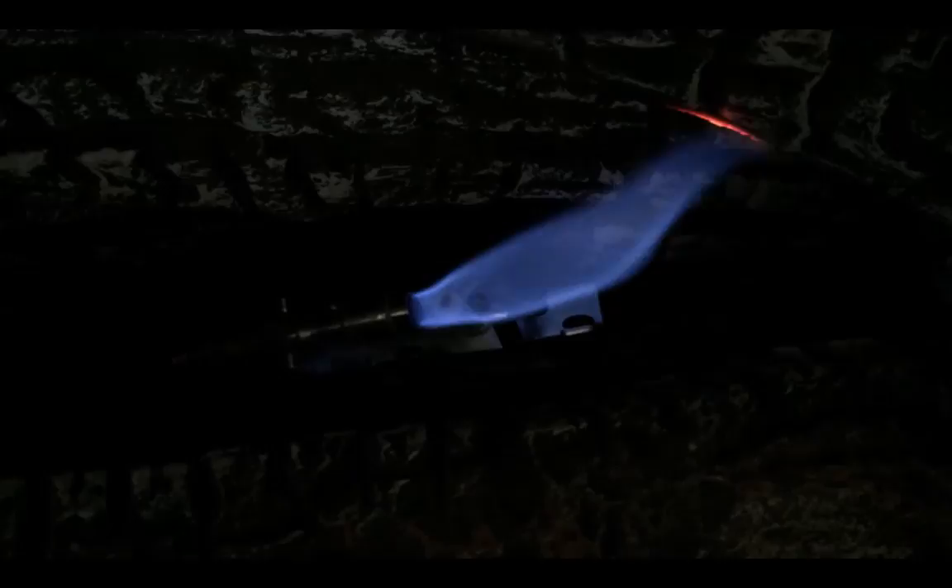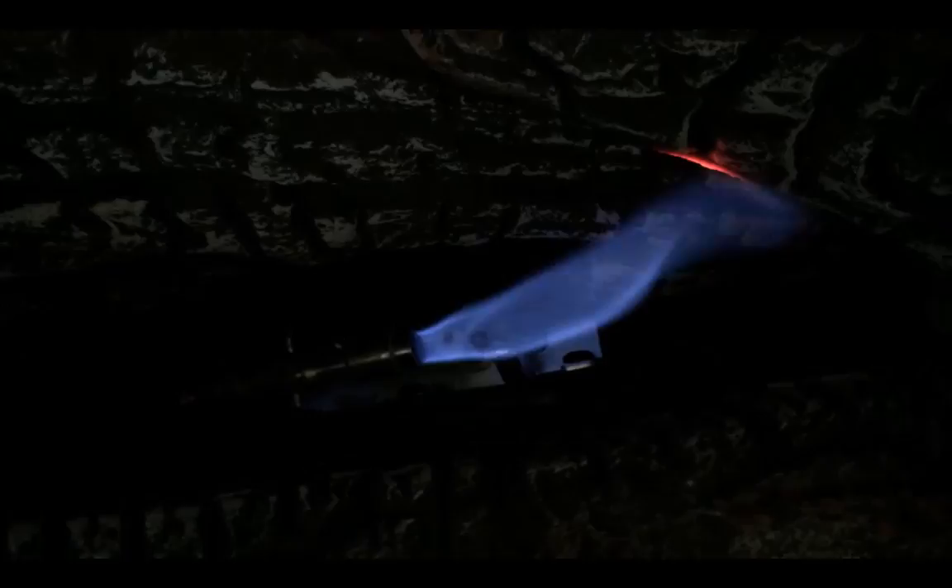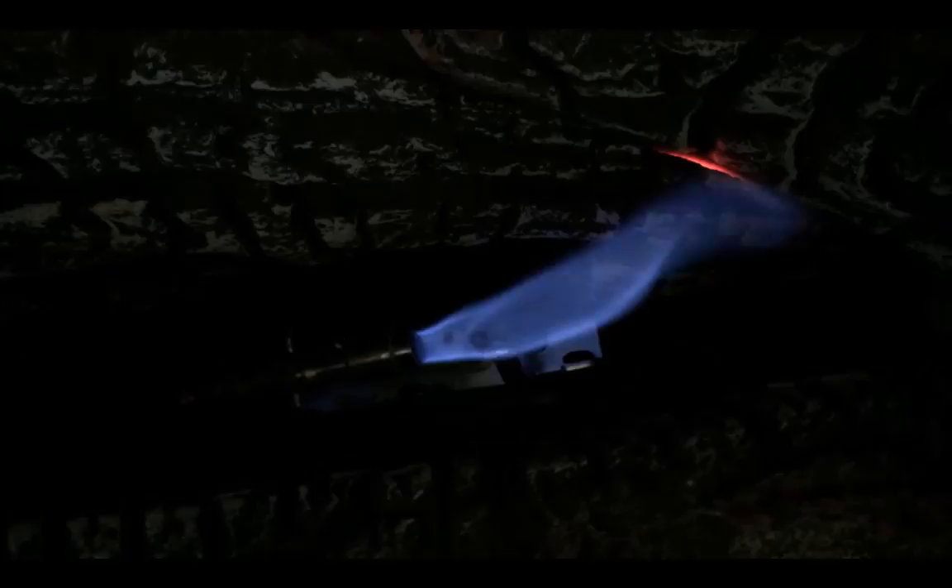Push the ignite button to the left to create a spark that's going to light the pilot light. This pilot light needs to burn for about 10 to 15 seconds to activate what's called a thermocoupling, which is a magnet that allows the full gas to be released into the lines.